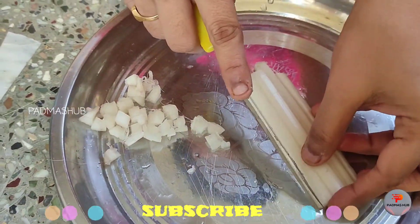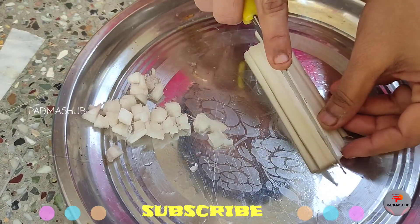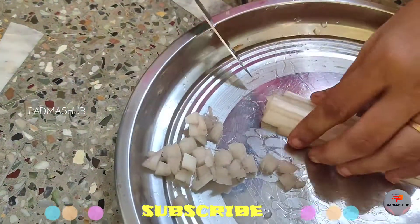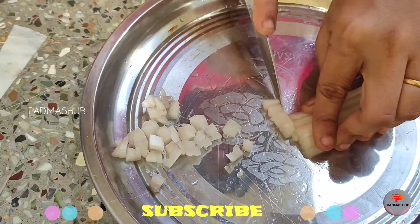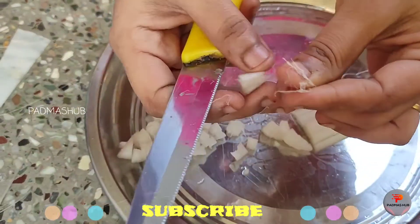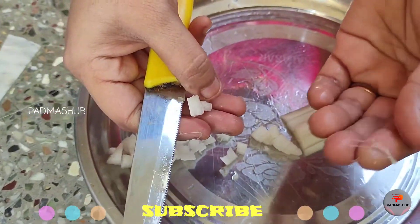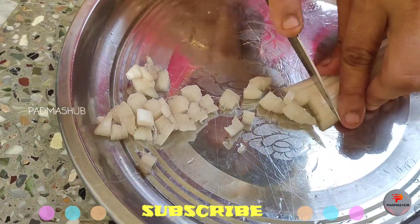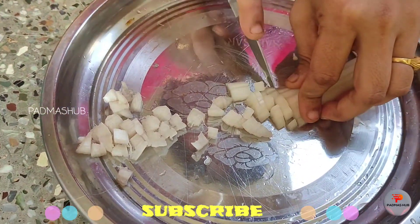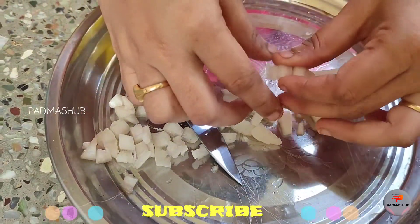We'll cut the pieces, place them on a plate, and prepare the juice after cutting. We'll grind and mix the pieces to make juice. You can add the juice in water or plain, and it is good for diabetes.